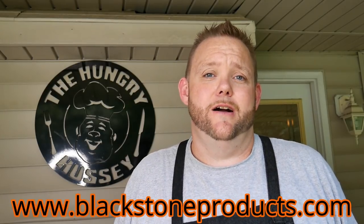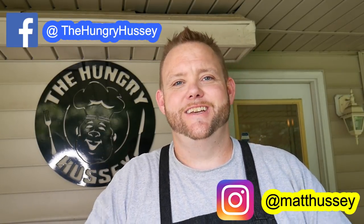That is a heck of a lineup of utensils, folks. Those are some solid utensils that are going to get a lot of grunt work in my kitchen. If you don't mind, go to blackstoneproducts.com and at checkout enter 'hungryhussy' as a coupon code and you'll get 10% off and free shipping. No cooking today — just wanted to show you these new utensils from Blackstone. I'm pretty stoked about them. Until next time, Hungry Hussy is out!